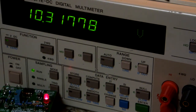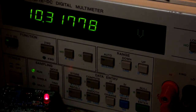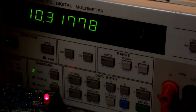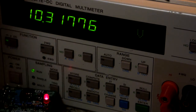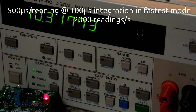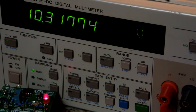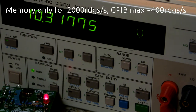A couple of other quick things: it does have HPIB or GPIB so you can get your data out that way. They claim it can take quite a lot of readings per second — I think 500 readings per second in 4-digit mode — which could be pretty useful. However, I believe you have to use the GPIB interface to achieve that; I haven't been able to get that kind of performance out of the onboard storage.